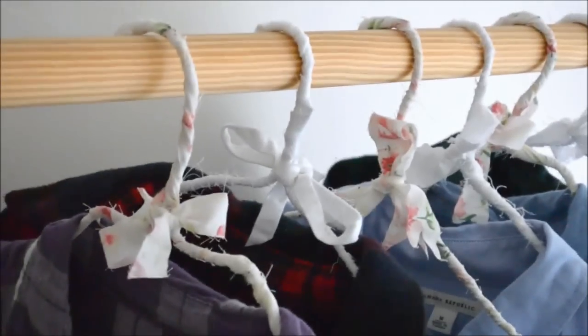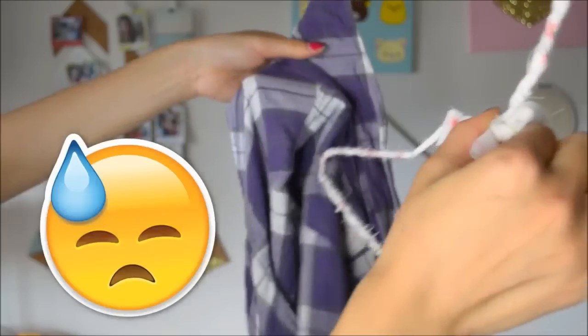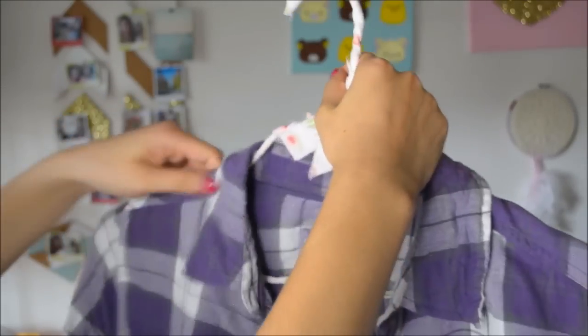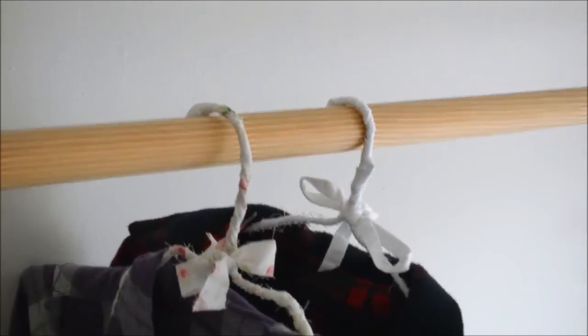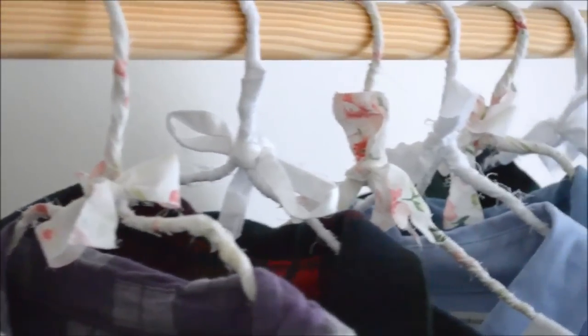Moving on to the hanger. I have a pretty plaid obsession — I love these chambray shirts, these plaid shirts. However, finding a hanger for it is not that great because I always have to button it. This DIY is so great because it offers a really nice grip to your clothing, and it's very, very easy to make and inexpensive as well.